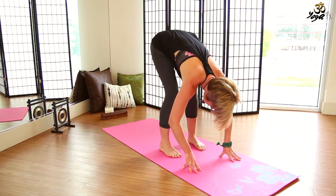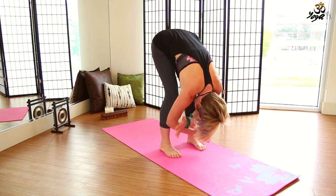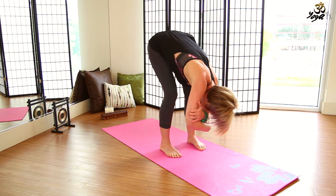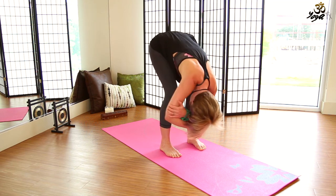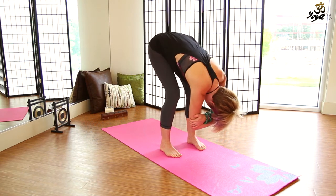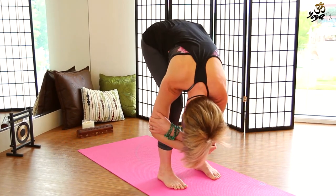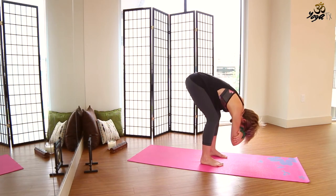Take the feet a little wider than the hips and plant the feet firmly into the mat — pressing into the big toe, pinky toe, the heels. Reach for each elbow, and make some figure eights with the elbows, really getting into the shoulders, releasing tightness and tension on each exhale. You can move the head with the arms, just letting it go. Keep the knees bent quite a bit so we can release the spine and the neck.